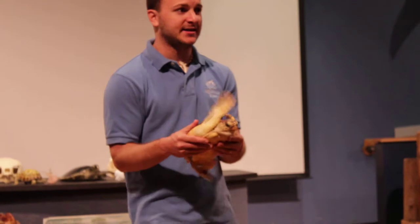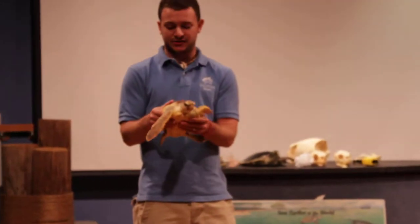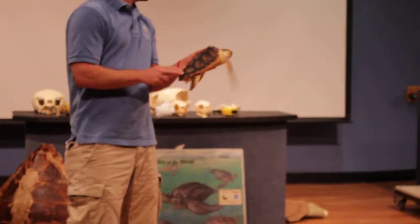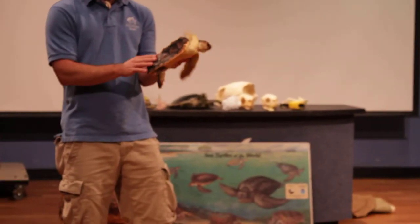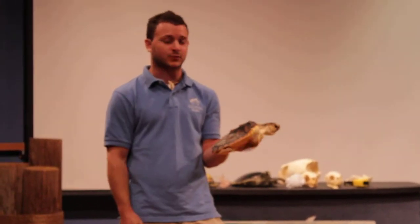Alright, well, if you guys would like to, you can come up and touch this little guy. I do ask that you do it one at a time, and just with two fingers on the bottom of his shell. And then I'm going to have some hand sanitizer over here — if you do touch the turtle, just wash your hands afterward.